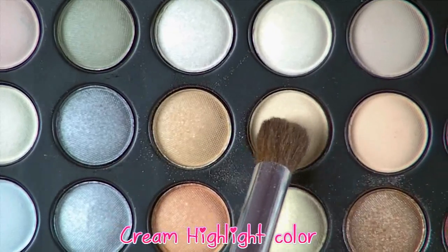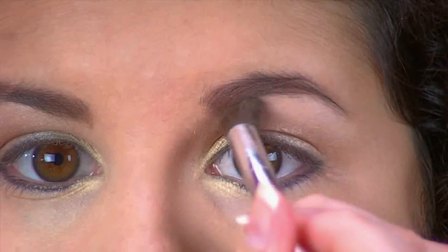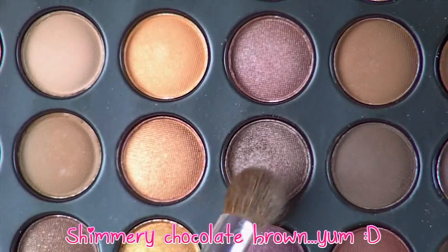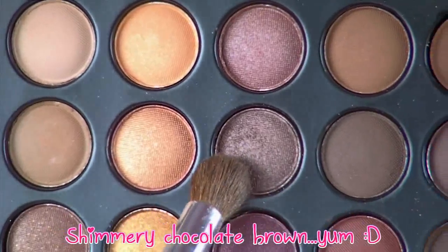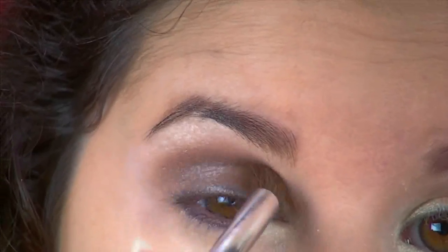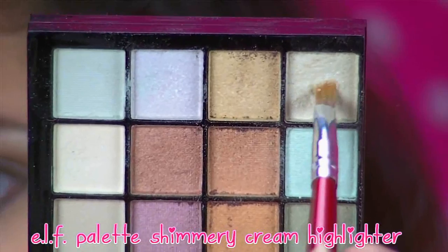Next, I'm just going to take this light highlight color and apply it to my brow bone — it'll just brighten that up and it sort of blends the brown colors too. Moving on to the yummy chocolatey brown color, I'm just going to apply this to the crease of my eyes, and this will give your eyes a lot of depth and just make them look really pretty and chocolatey looking.